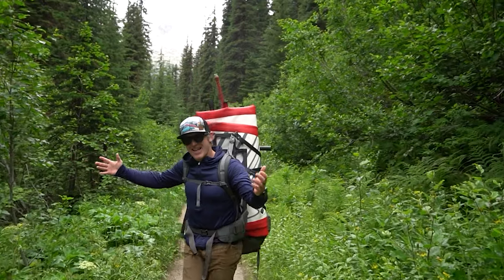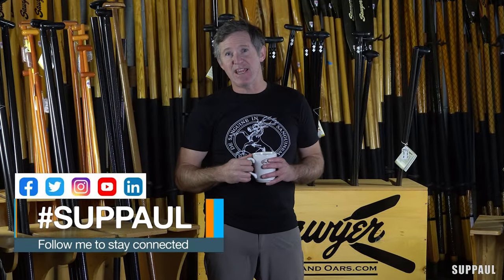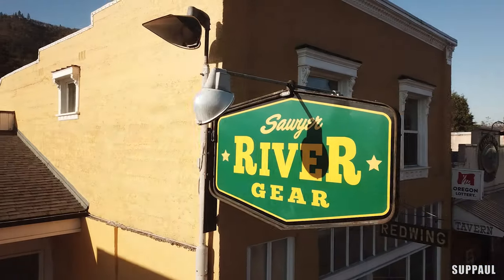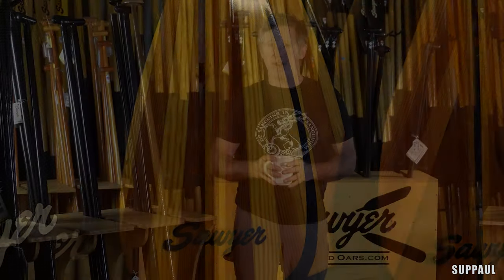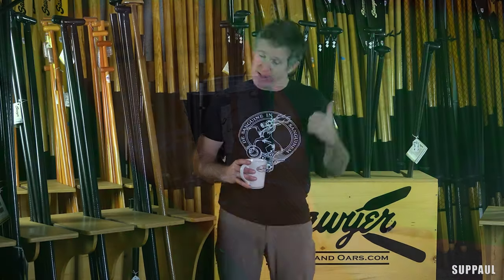Hi, I'm Paul, and this is a Sawyer spotlight. Paul Clark here again at Sawyer Station in Southern Oregon. I love shooting here — I mean, look at this place. Today we're talking paddleboard paddles: the Sawyer lineup of SUP paddles. So grab a cup of coffee or whatever you're drinking. Let's do this.